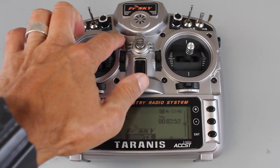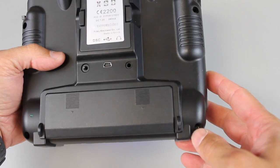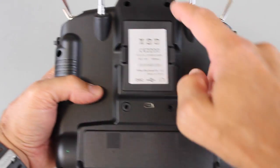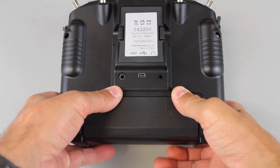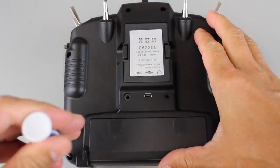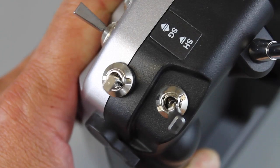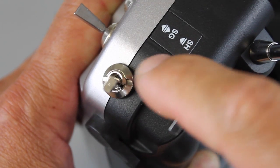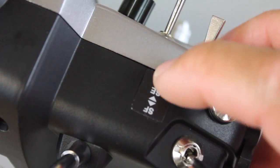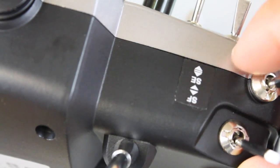Just a word of caution — ignore these hex screws on the front. I found out the hard way they do not apply. You want to unscrew the Phillips head screws on the back side. And before you disassemble anything, make sure you disconnect your battery. You can see our six screws removed from the back of the Taranis. After you remove the screws, you'll notice that the SG switch and the SE switch kind of sit on both the front and the back of the transmitter.